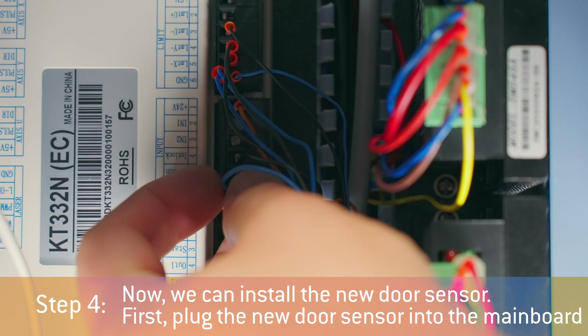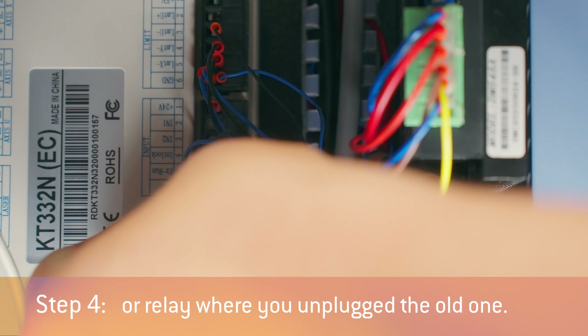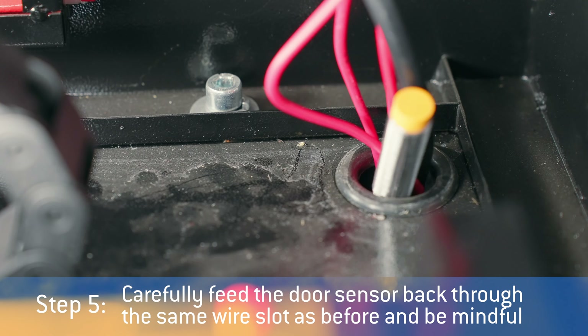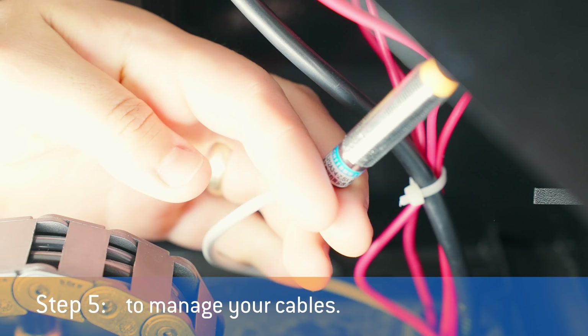Step 4: now we can install the new door sensor. First, plug the new door sensor into the main board or relay where you unplugged the old one. Step 5: carefully feed the door sensor back through the same wire slot as before, and be mindful to manage your cables.